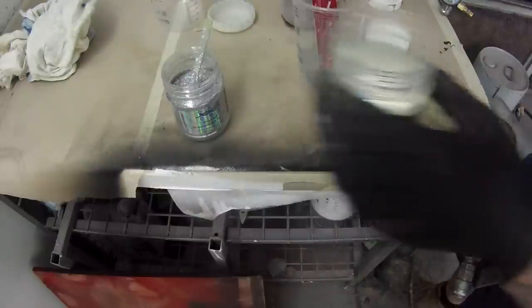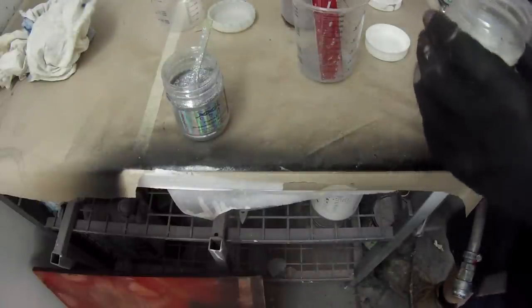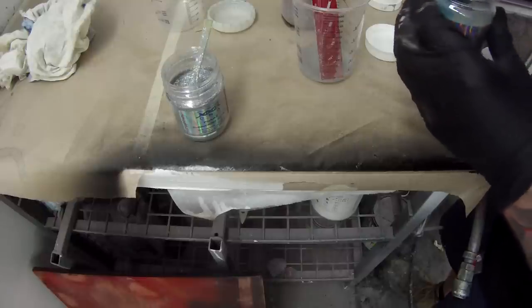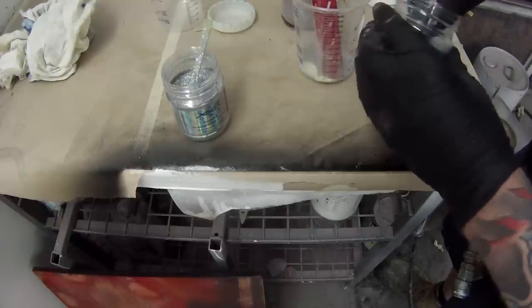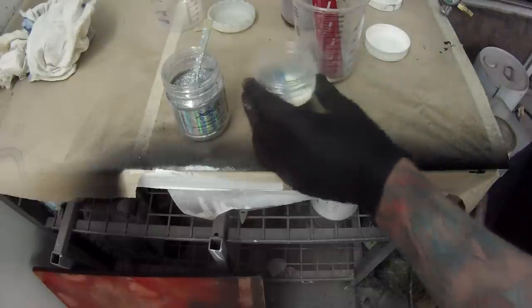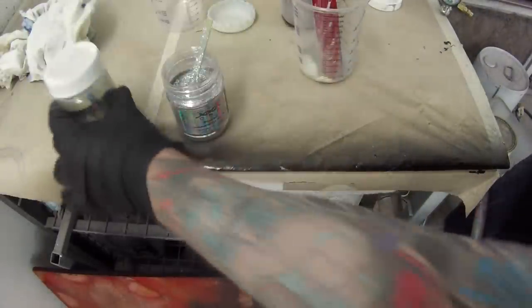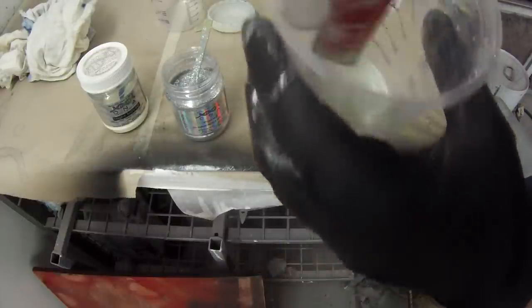That one there is ready for some clear coat. On the one in the middle, I'm going to be mixing up some of this glow powder. I don't know why — I've got something about glow powder; I think it's awesome. Maybe it's the kid in me. I'd love to see a whole car painted in something like this, or maybe do some ghosting flame effects with some glow powder — it'd look pretty cool.